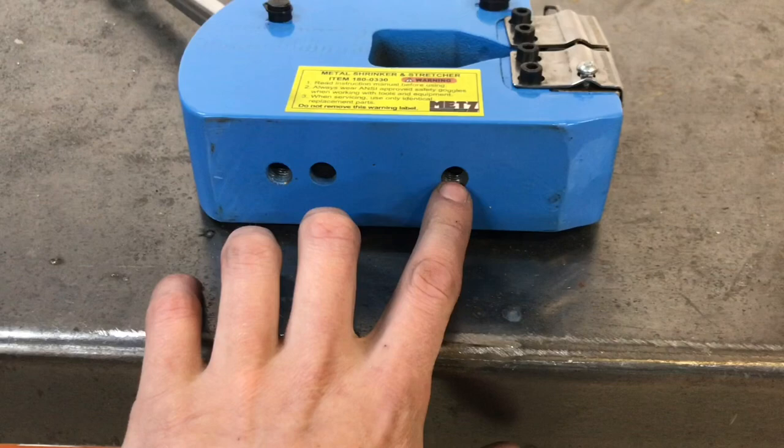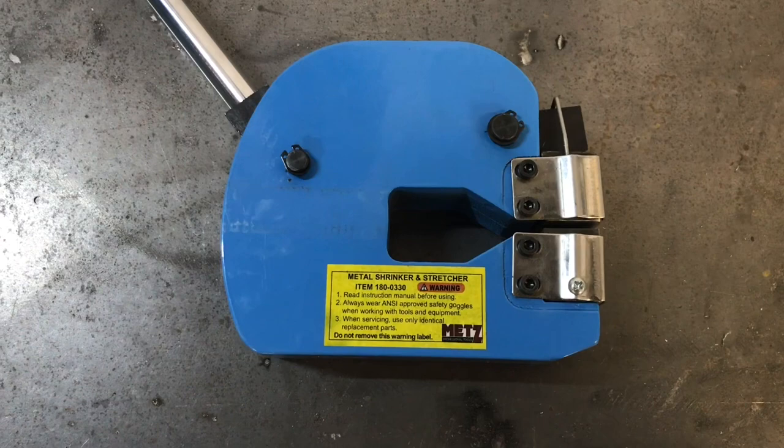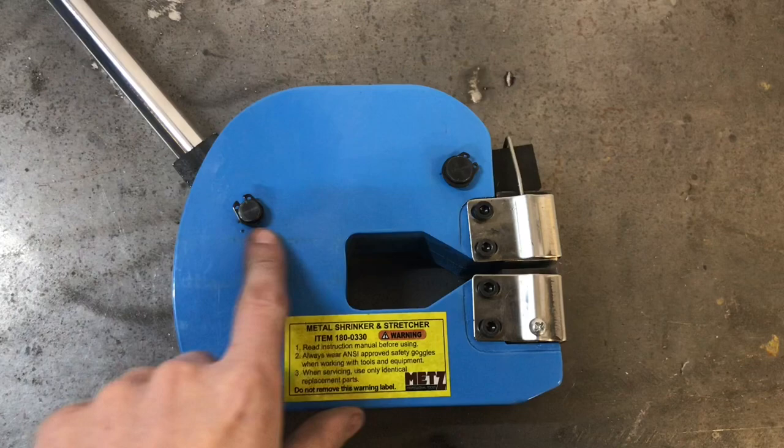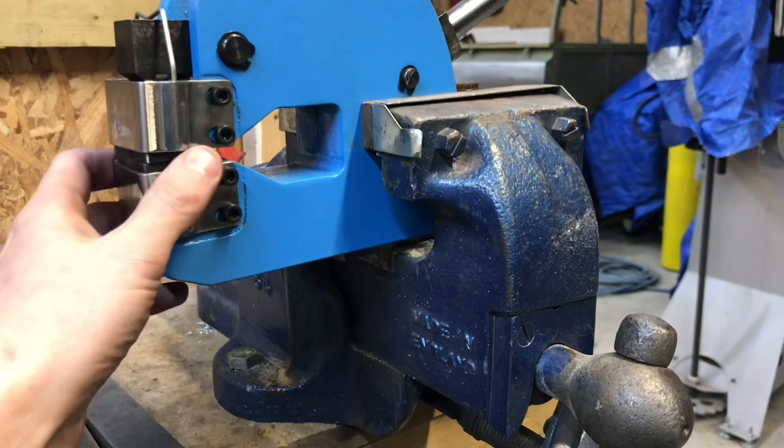A couple of things to point out first. There are a couple of threaded holes here — this is so it can go on a stand and be turned into a foot operated one, which would probably be easier but then again it's more expense. So it will be mounted in a vise, just do it up tight. There are some marks here from where I've already put it in just to see what it was like.